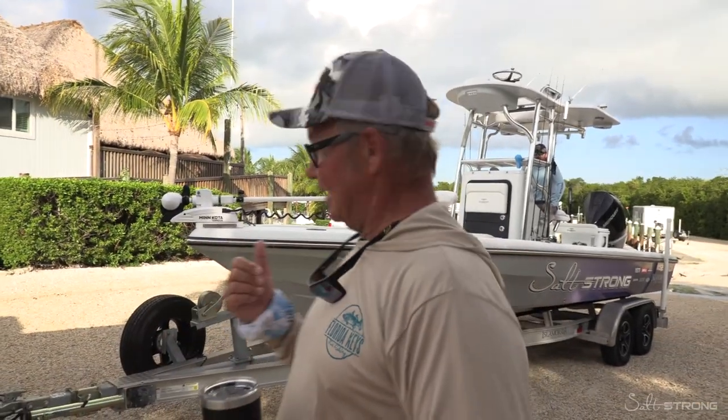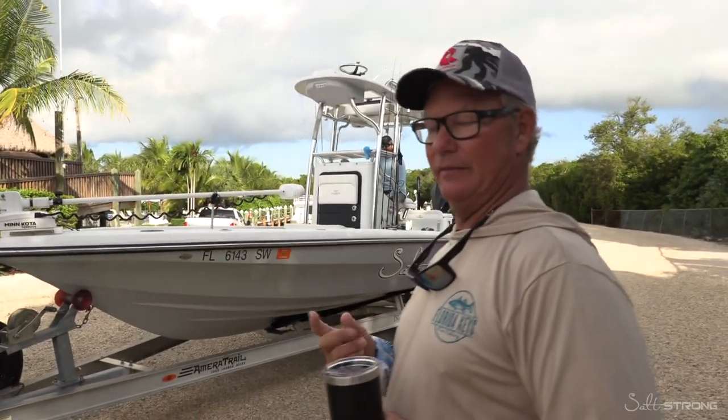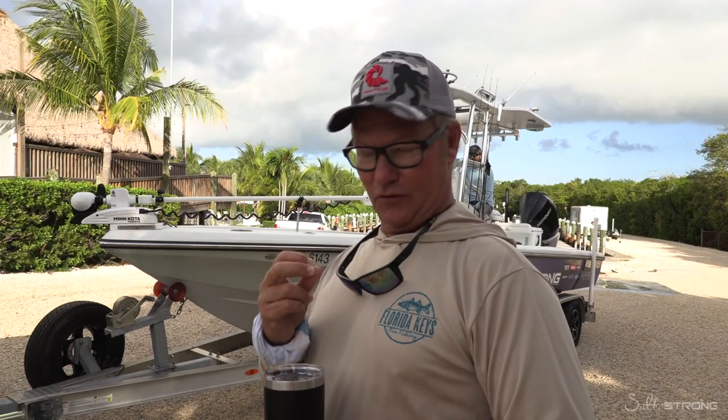We're getting ready to drop this in. I've got my man Luke behind the console ready to go, and a couple of things I want to point out — safety is always first.